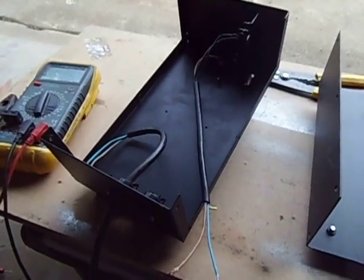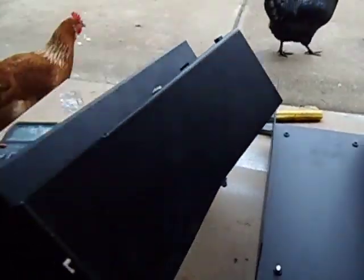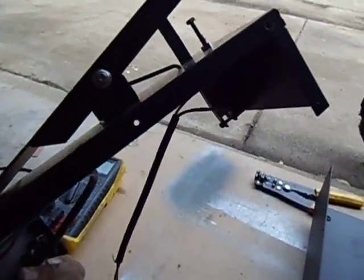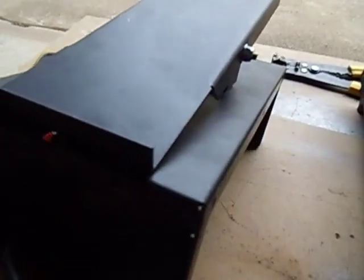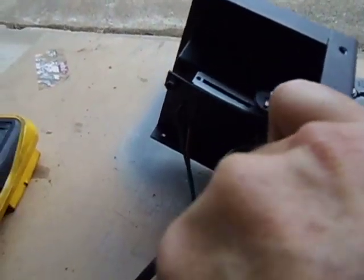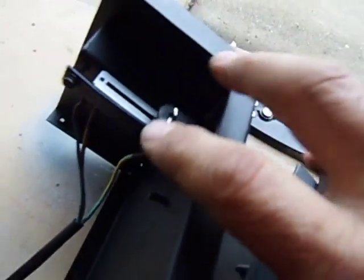G'day YouTubers, today I'm going to show you how to modify this TIG pedal. This is how the pedal looks — it's just got a spring on it with a little micro switch right there. When you press the pedal it operates the switch, and then there's a 10K resistor that adjusts as you press the pedal down.